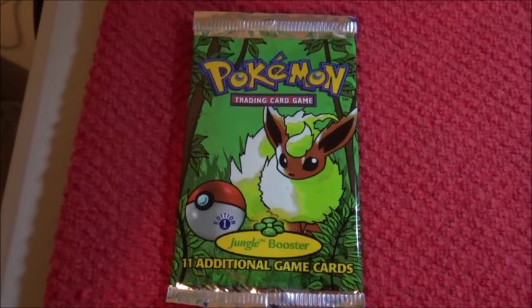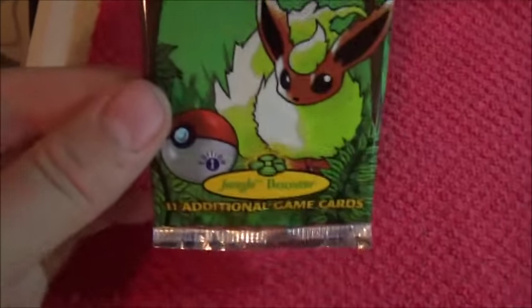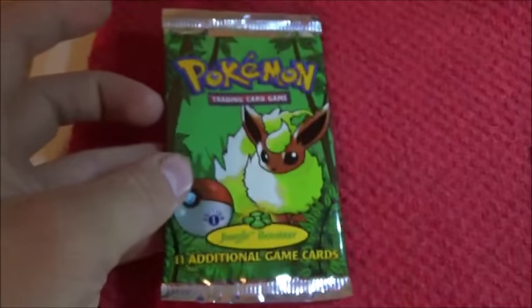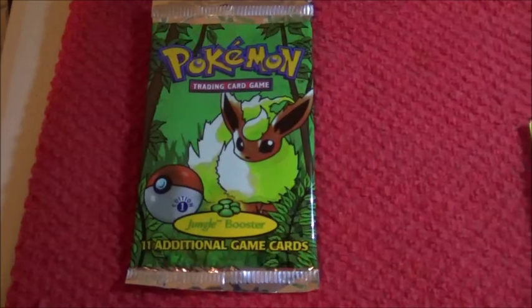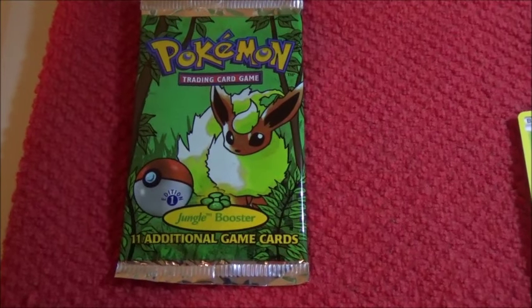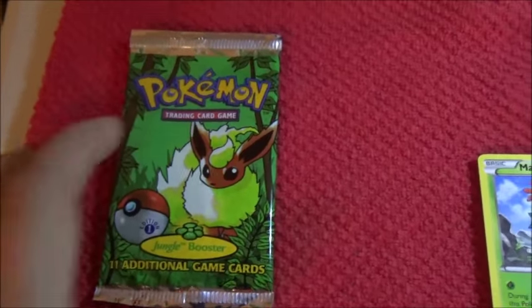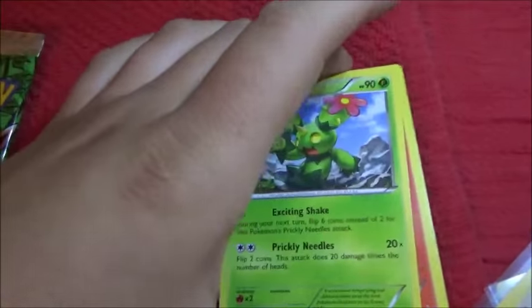Hi guys, my name is Weston, and I'm going to show you how to basically reseal an open booster pack. We can add whatever cards we want, whether they be Magic, Pokemon, Yu-Gi-Oh, or baseball cards even. And we're going to do this with some Flash Fairy cards.